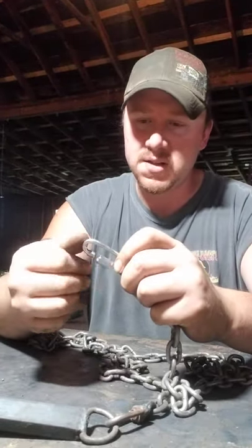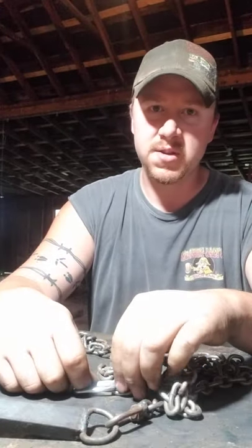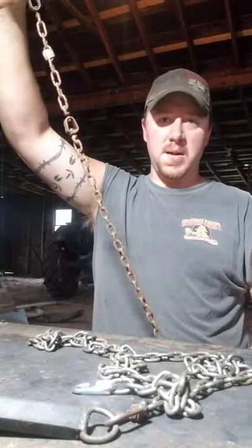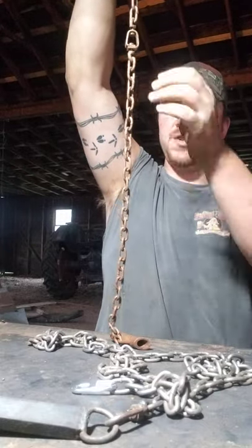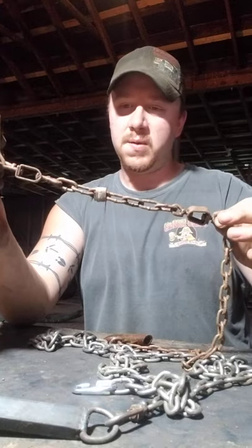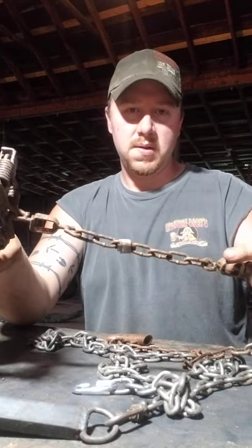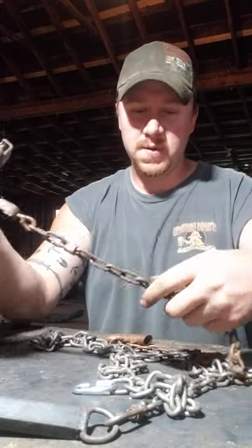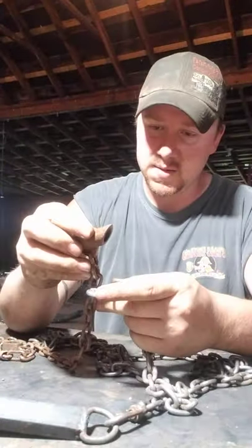That quick link makes it real easy for us when we're in the mountain - we can grab whatever trap we want out of our box. All our traps are set up with chain super stakes, and the chain on the trap gives you 18 inches of super stake chain. Usually I have three swivels - I need to put a third swivel on this one. Right now I've got an end swivel and a beginning swivel; I need to add a mid-chain swivel in the middle.